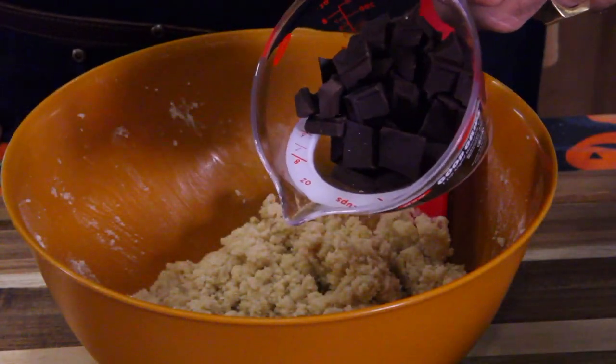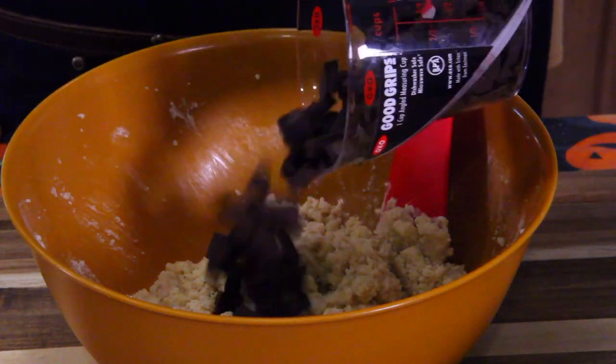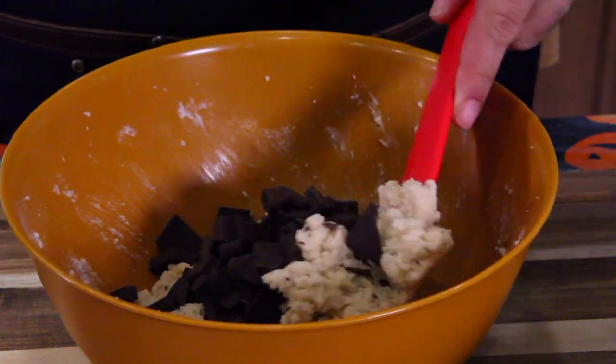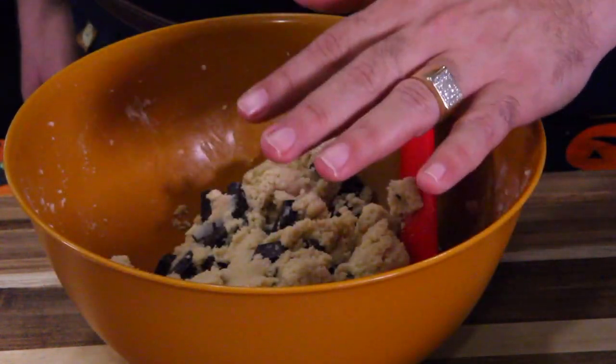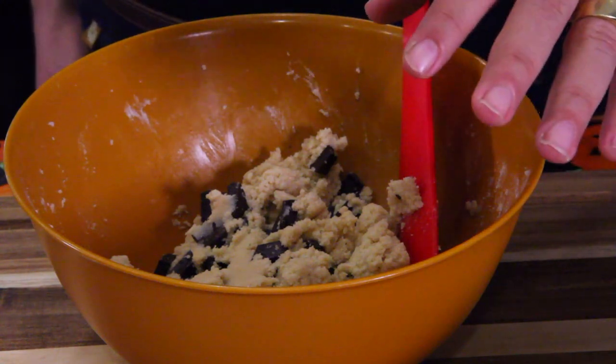Now it's time to take the chocolate chips — or the broken-up chocolate like we have — and fold it into the mixture. We fold it in so you don't mess up the chocolate chips. Then take this mixture, pop it in the refrigerator for 15 to 20 minutes just to get it slightly firm.